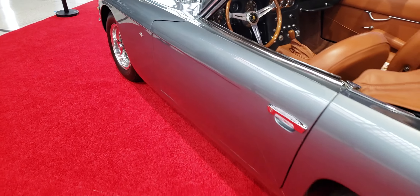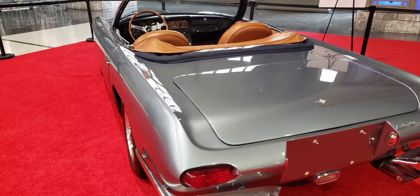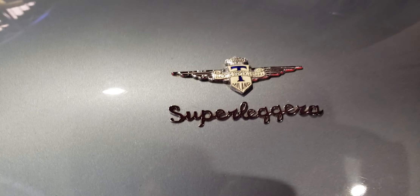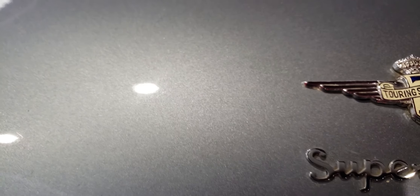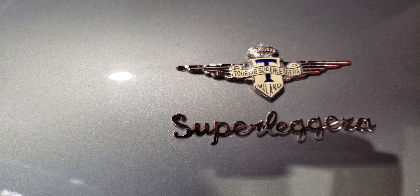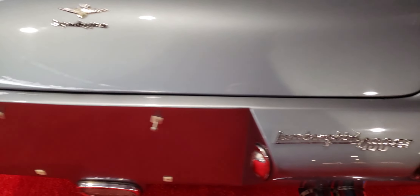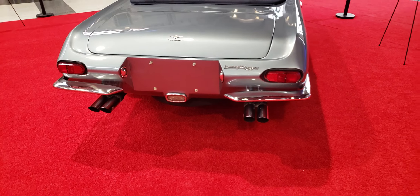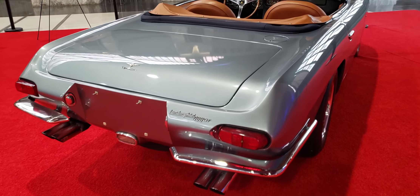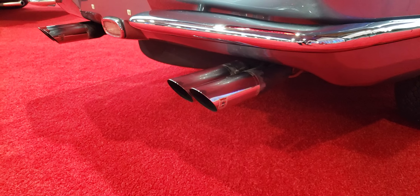Let's go around the back. It's got a trunk, which is neat. There's that emblem again — 'Touring Super Lageria Milano.' Over here: Lamborghini 400 GT. Two-piece rear bumper, quad exhaust — or maybe it's dual with splitters at the end. It's got an emblem on the side of the exhaust pipe there, though I'm not sure what it says.